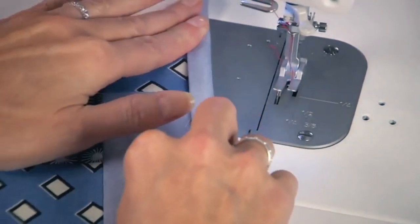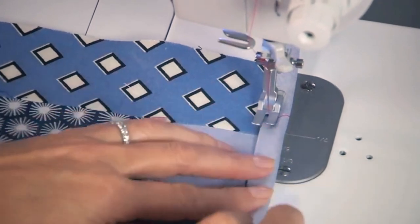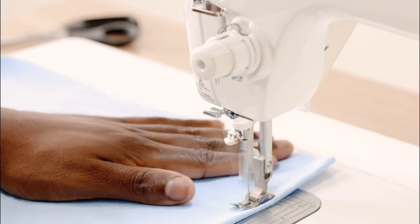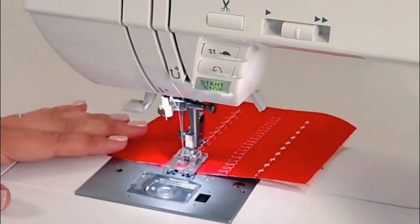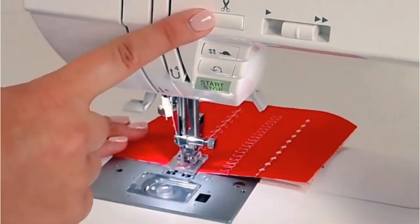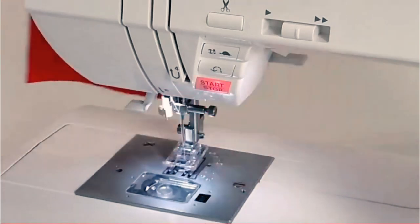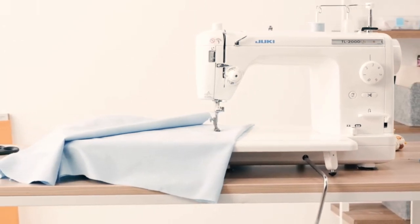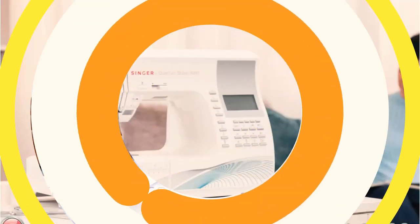The ideal machines for quilting are those suited to the expertise level of the quilter and their budget, while offering features that allow for the sewing of massive, bulky items. A lot of quilters sew clothing, home decor items, and crafts as well as quilting. For those who sew, flexible sewing machines can be found. However, serious quilters could look for high-speed machines that only produce straight stitches, with a large throat space and extended work tables to accommodate large, bulky quilts.